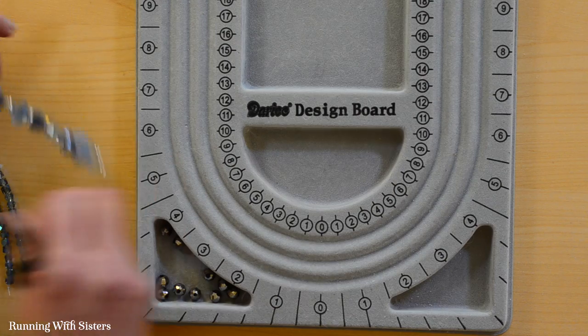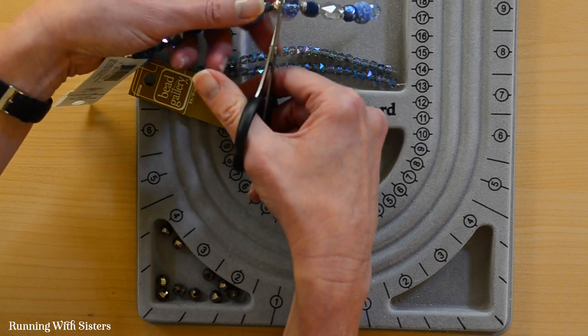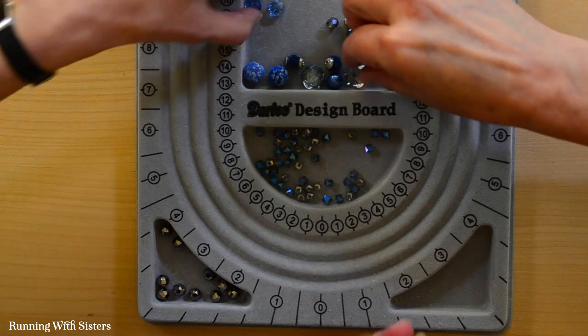What we want to do now is take our beads that we picked out and cut them off the strands they came on. We've got them in our channels, and we like to start with the biggest beads first to lay out the design. If you're doing a symmetric necklace you could lay it out symmetrically, but we want to do a random design — it looks a little more modern.